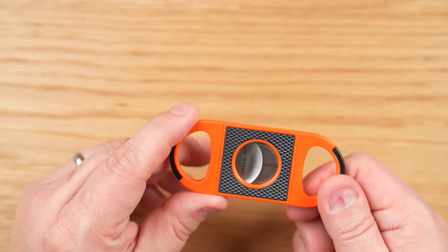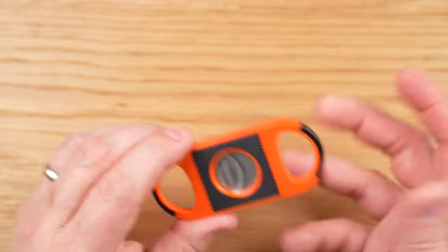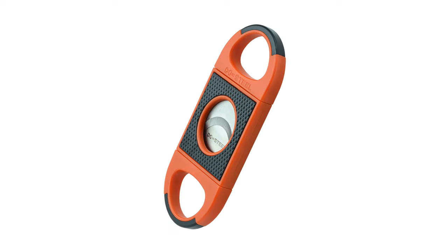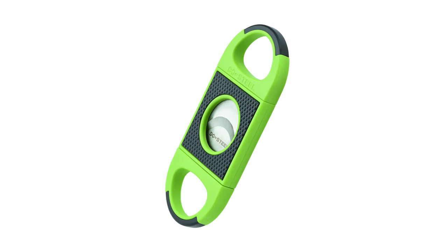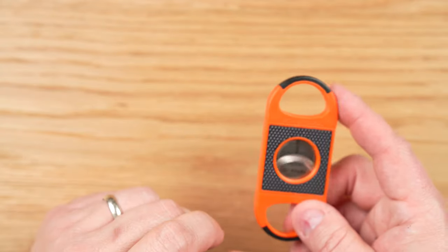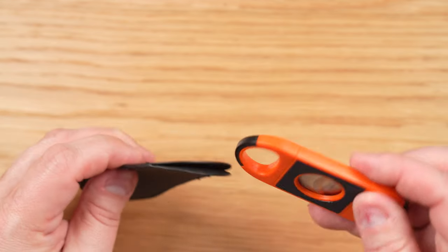This cutter comes in four different colorways, all exactly the same except for the colors. One is black with orange highlights, one is orange with black highlights — as you can see here, this is that one. One is gray with black highlights and one is neon green with black highlights. All four cost the exact same $24.99 and all four come with this nice little leatherette carrying pouch.